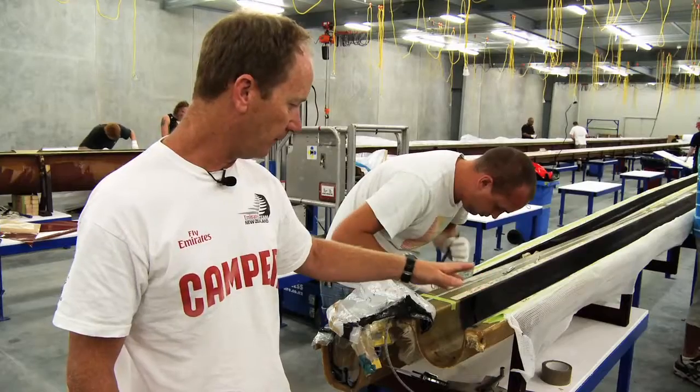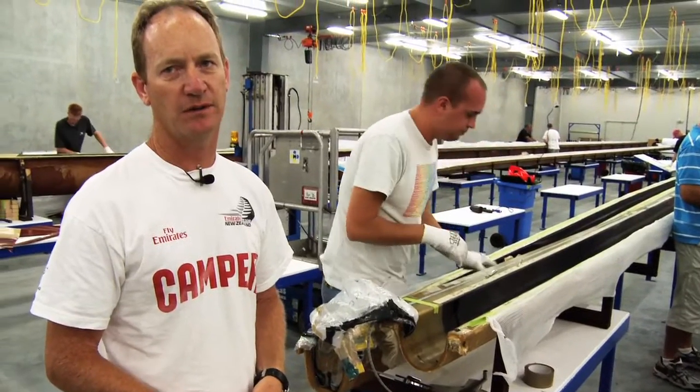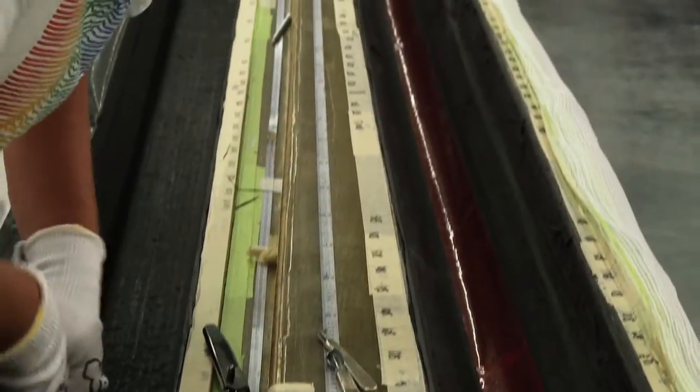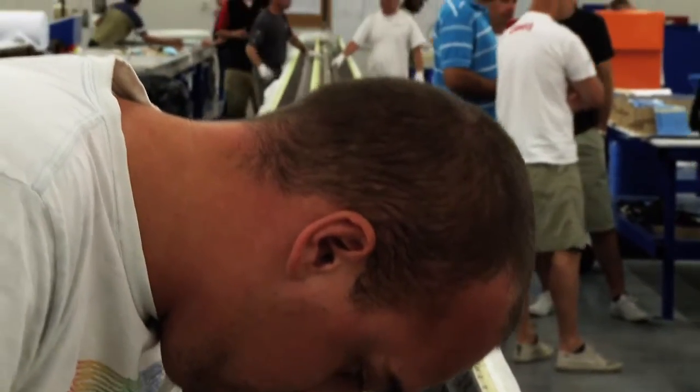We've got the forward shell and the aft shell. And much like the boat, the outside surface of the mast is a mould finish, so it requires very little finishing. In fact, we hope not to paint the mast at all. That means we can save maybe 10 kilos of paint from the mast if we don't have to paint it.